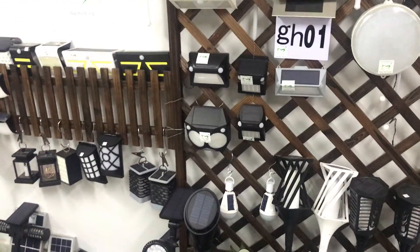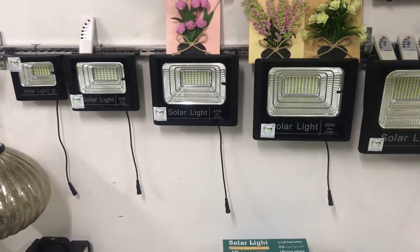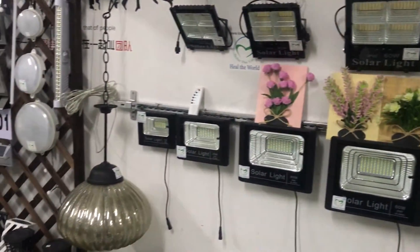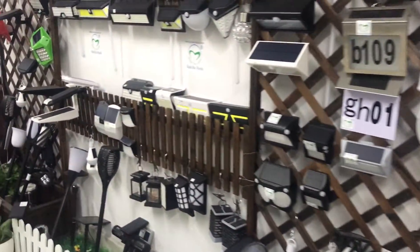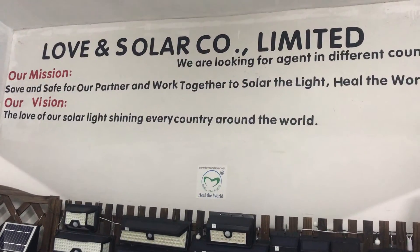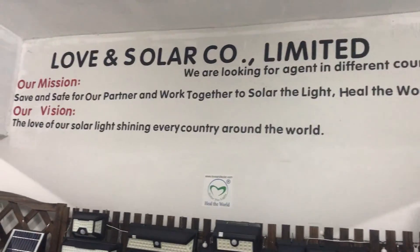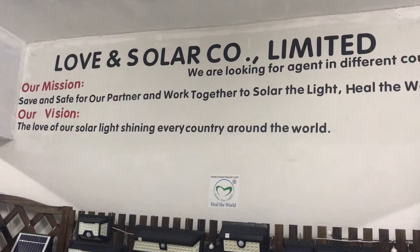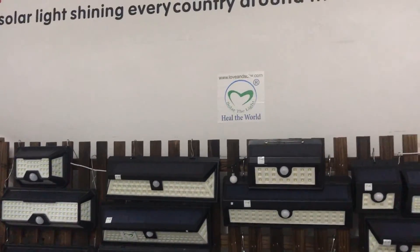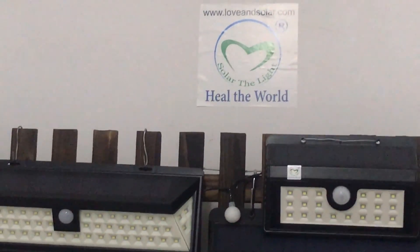And our solar garden light. Here is our hot-selling product — solar floodlight SD and JD series. Please contact us for more information. Our mission is to have the love of our solar light shining in every country around the world. Please check our website loveandsolar.com for more information. Thank you.